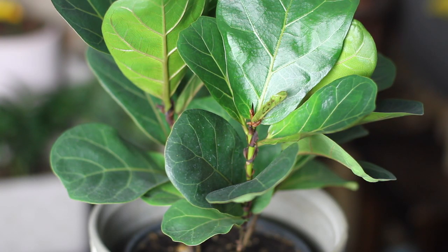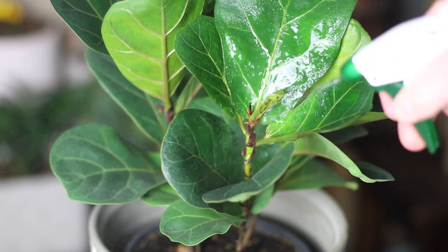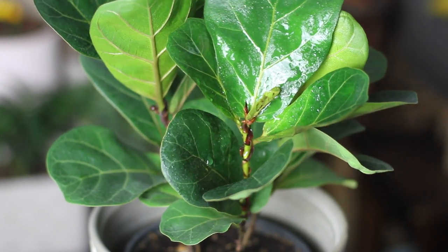As for watering, I tend to water it about once a week, but if the soil is still moist I hold off for a couple more days. Or, as sometimes happens in the growing season, it might need more frequent waterings as it starts to push out new growth.